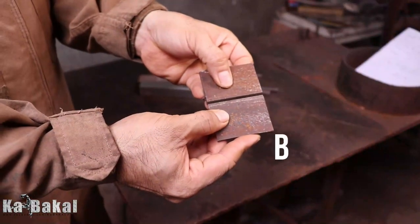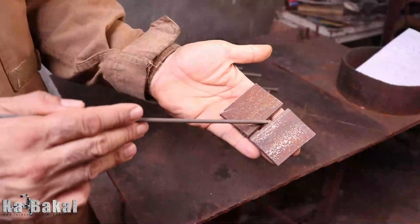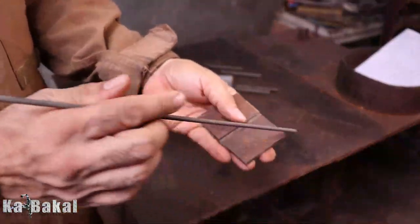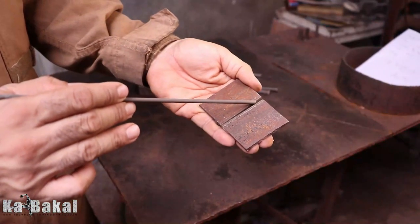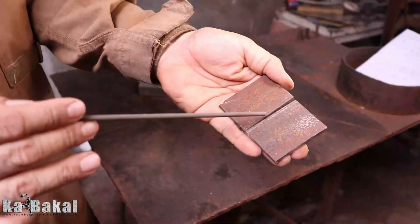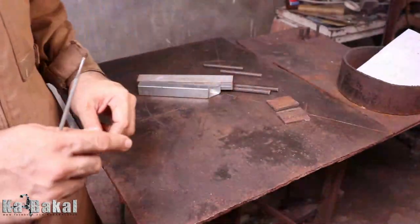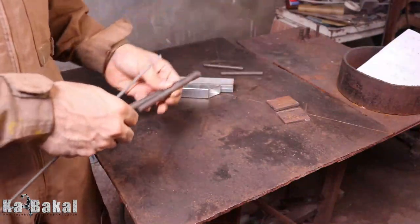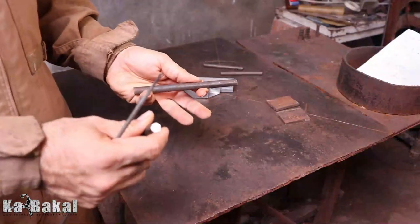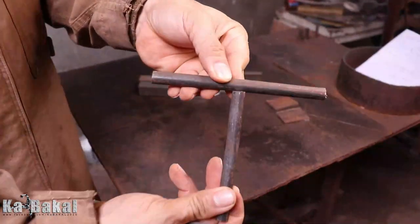Ang unang tatalakayin po natin ay yung butt joint welding. Ito po yung kadalasang ginagamit pagka halos pantay yung thickness ng material at same plane po sila — ibig sabihin pantay, nasa pantay ang pagka-joint nila. Applicable po ito kahit sa round bars o kahit ano, basta magka-straight po silang dudugtong. Yun na po yung butt joint.